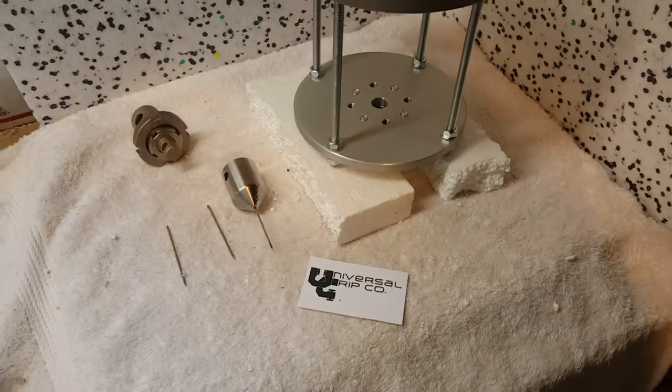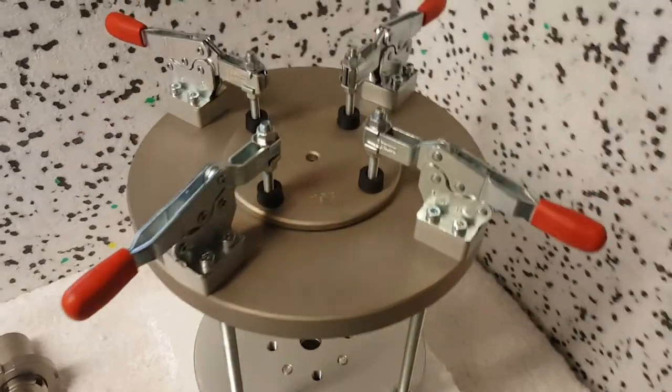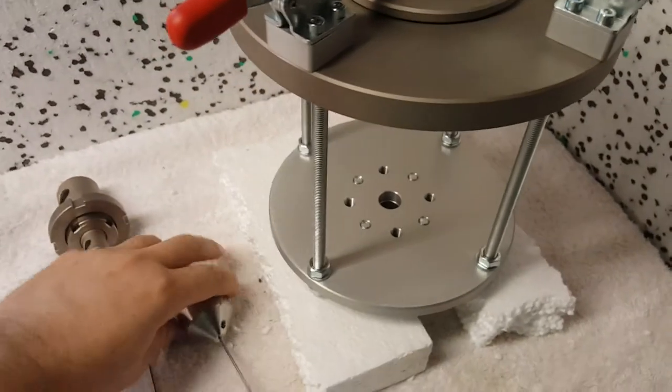Hello everyone. Today we are showing the ASTM F1342 puncture fixture. This puncture fixture is used to test protective clothing against needles.